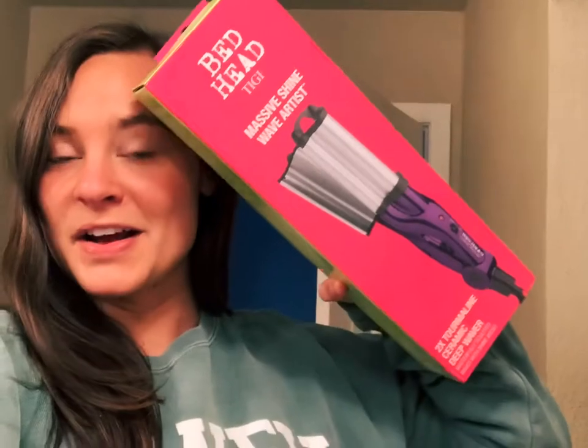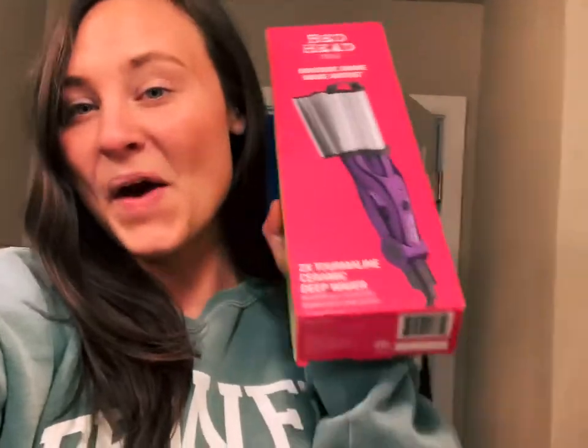What is up guys, welcome back to my YouTube channel. In today's video I'm going to be testing out the BedHead crimper — I'm going to show you how I'm using this and see if it works, see if it looks good. I've never tried it, so if you're interested in seeing what my hair looks like crimped or how this works, keep watching.